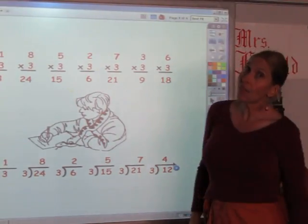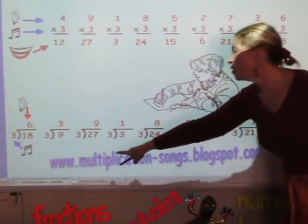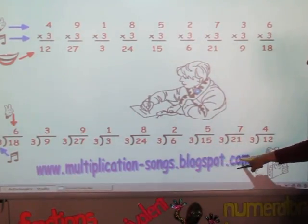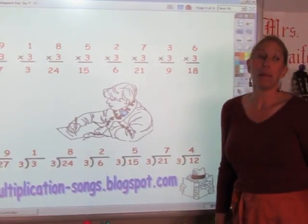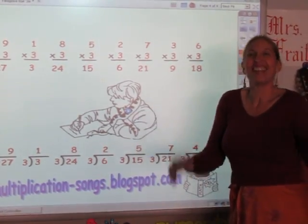Now, if you want to know more about the songs, I invite you to go to my blog at www.multiplicationsongs.blogspot.com. On that blog, not only will you find the other songs, you'll find that book I wrote about Monty and some of the other classroom pets I have. And it's free. Thanks.